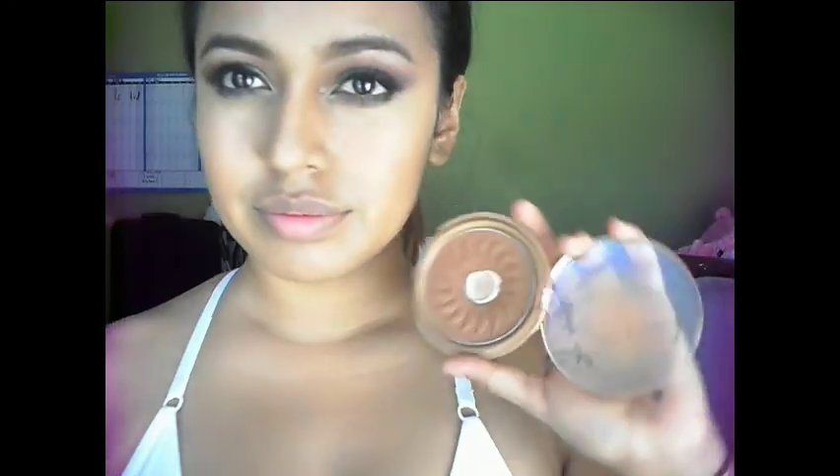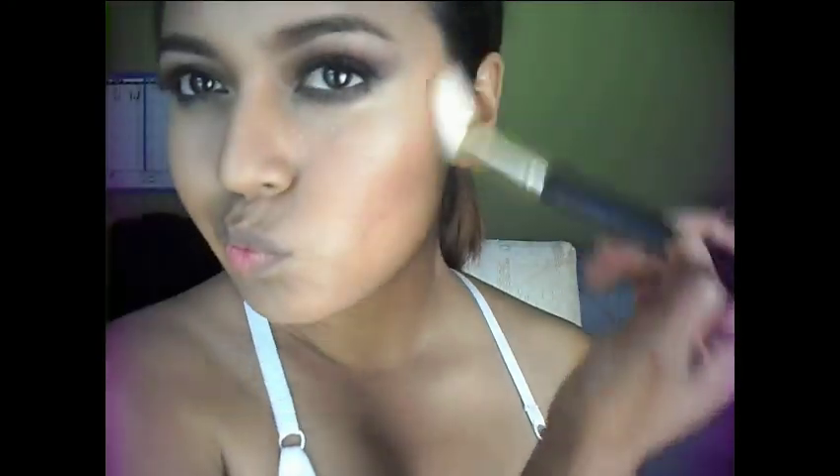Now I'm taking the bronzer — which I also used as my transitional eye color — on my face to give a nice sun-kissed look. Now for my favorite part: the lips. I love using this NYX lip liner in Natural.